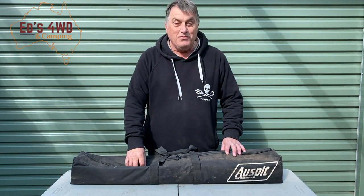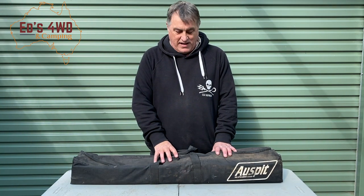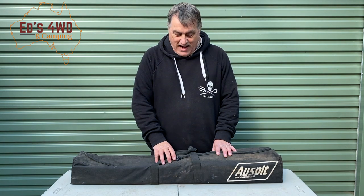Hey guys, welcome back to the channel — beautiful sunny Melbourne. Today I thought I'd run you through my AusSpit. I've had this AusSpit for probably two or three years. A mate of mine has one and I've used these for years, so when the time came I bought one myself, and this is it.